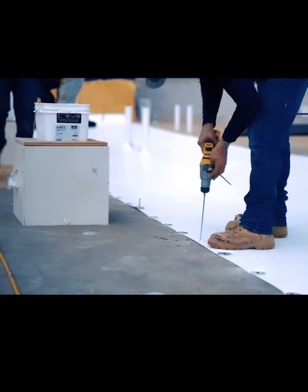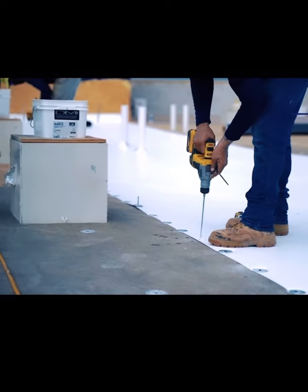Here's an example of why you need to hire the right commercial roofing company. They are foaming these top edges here — the screw's in there. Watch that again and pay close attention to these.